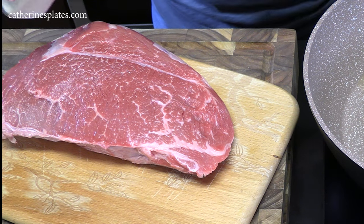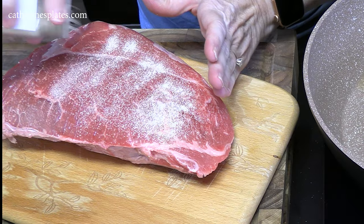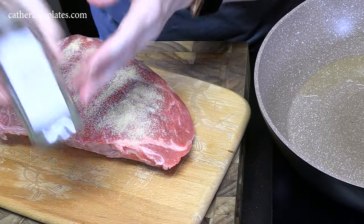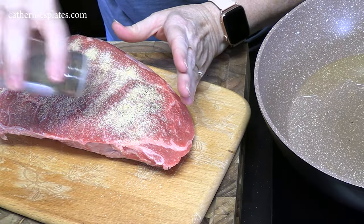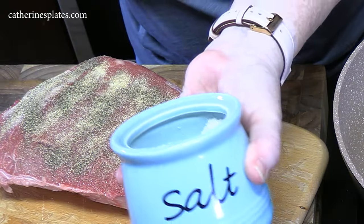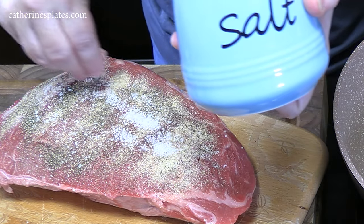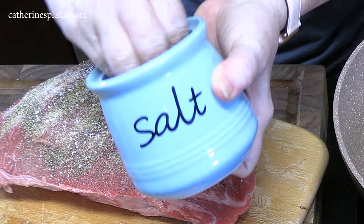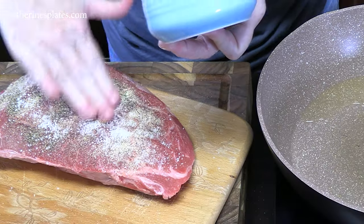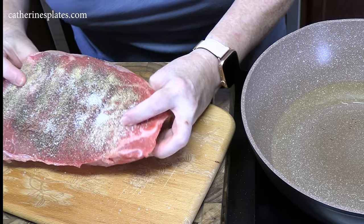Make sure you give it some flavor. I've got some onion powder, garlic powder, some black pepper, and Celtic salt — it's the only salt allowed in the house. I'm just going to rub it in, then we're going to put our roast in seasoning side down.